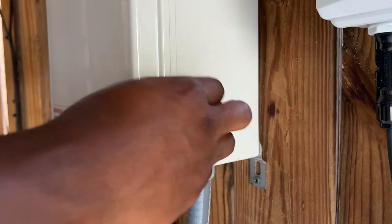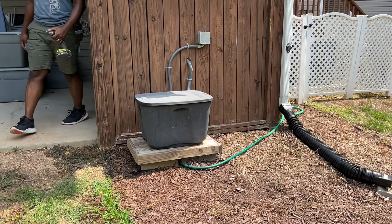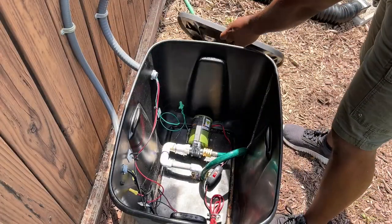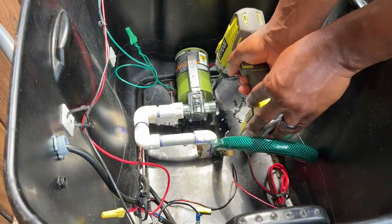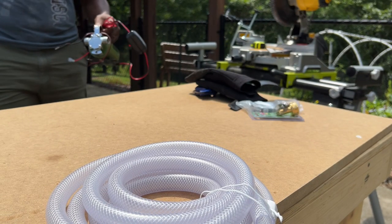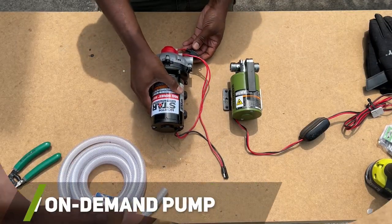Before uninstalling my current water pump, I disconnected the breaker that feeds power to the pump. After removing the old water transfer pump from the system, I began to prep the new on-demand water pump for the comparison test.